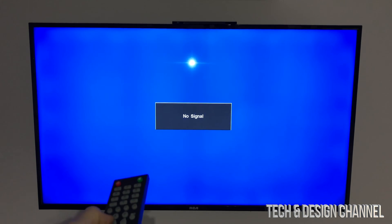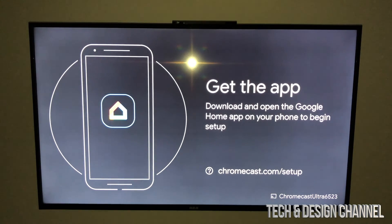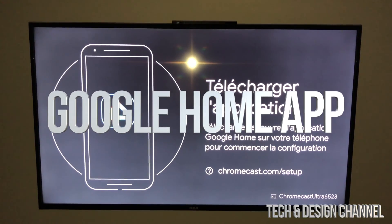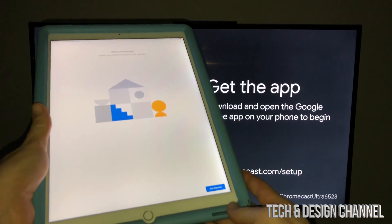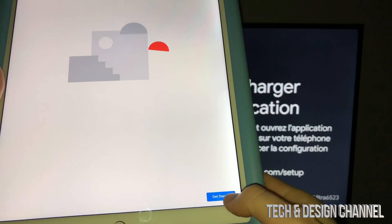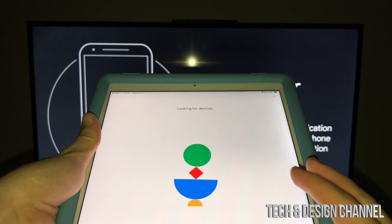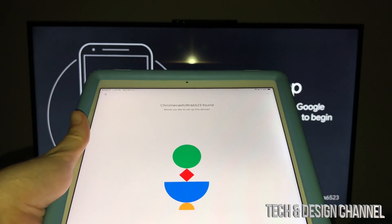Right now with my controller I'm going to choose the correct port, and this is exactly what you're supposed to see. Remember I told you to download that app — we have that all set up with your iPad or any device you have. On my iPad I'm going to see this and I can go ahead and get started. Then it's going to look for devices.